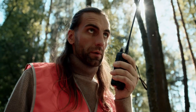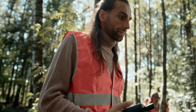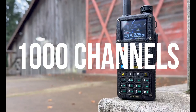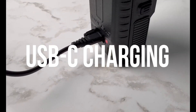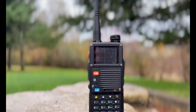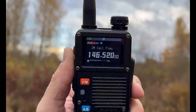Hey everyone, and welcome to Best Tendency. Today we're diving deep into the world of two-way radios, and I've got a real contender here — the Baofeng BF F8HP Pro. If you're looking for the best two-way radio for everything from hiking and camping to emergency preparedness and even ham radio operation, you've come to the right place. We're going to cover everything — the good, the bad, and the nitty-gritty — to help you decide if this is the right radio for you. This is our Baofeng BF F8HP Pro review.